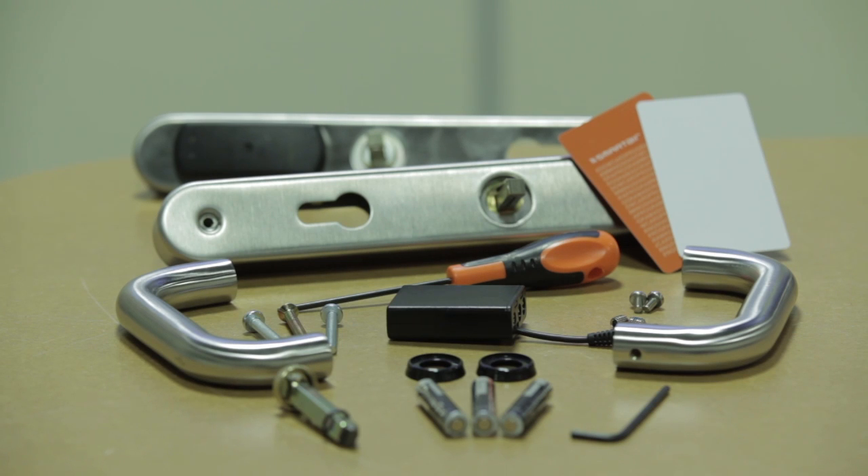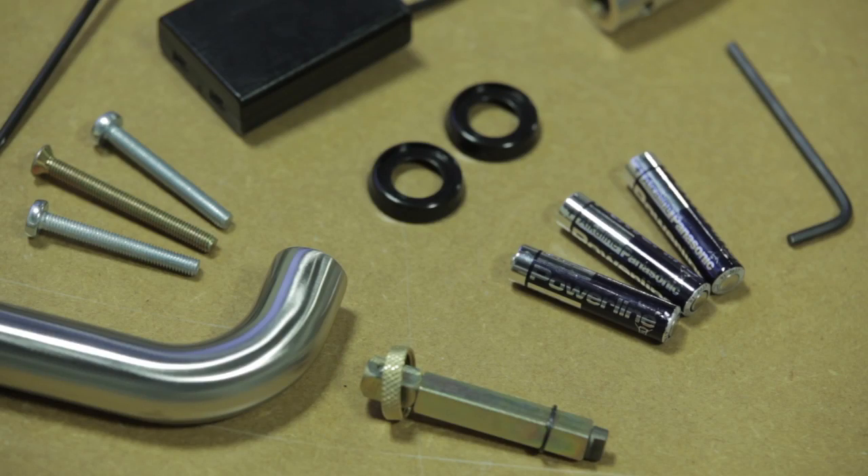Here are the components that are required to complete the successful installation of a smart air handle set on a timber door.